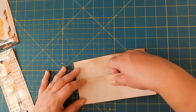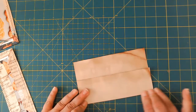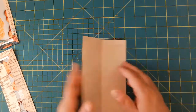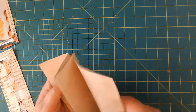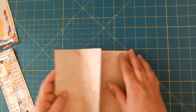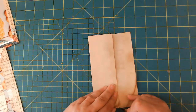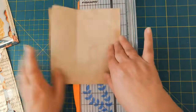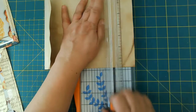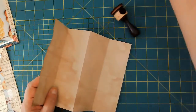We're going to go ahead and do the last fold here and give it a good crease, then use our bone folder to crease it really, really well. We do have some excess because you just have the front and the back and then the center section, so I'm going to mark this so we can trim it off. I'm going to go ahead and ink around the edges here really quick before we move on.